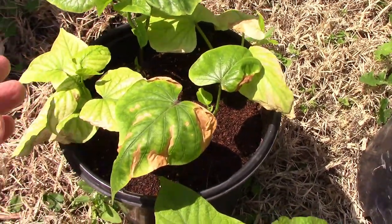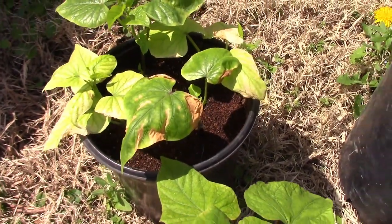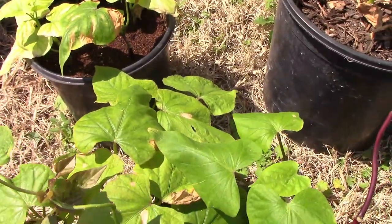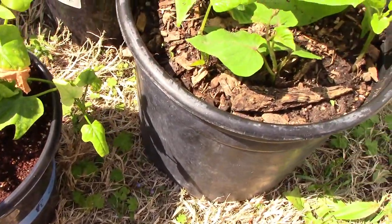I've been hardening off my sweet potato slips on nice days, and I can already see signs that they're starting to perk up a little after I put them in the soil. They're also about a month away from being outside for good.